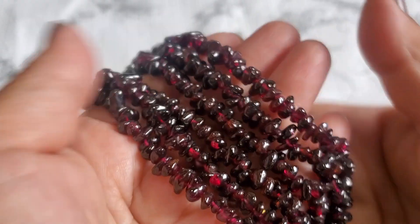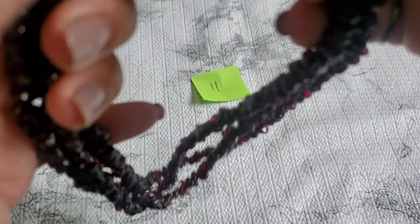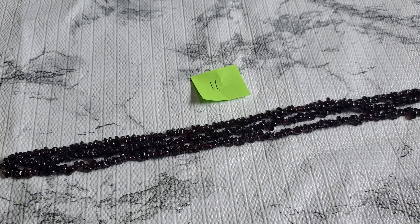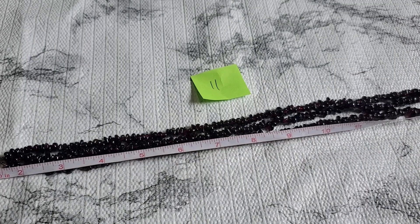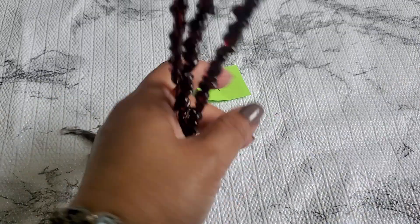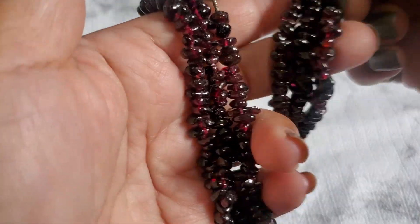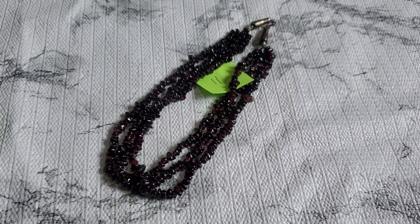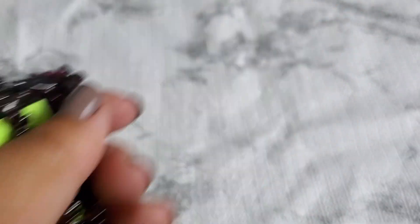I think they're garnet chips — they look like pomegranate seeds. It's three-layer but it's short; I'd wear it with an extender. I've had it for a while and just never wore it. Total sixteen inches. The garnet looks like pomegranate seeds and it's three layers. That one's going to be fourteen dollars for number eleven.